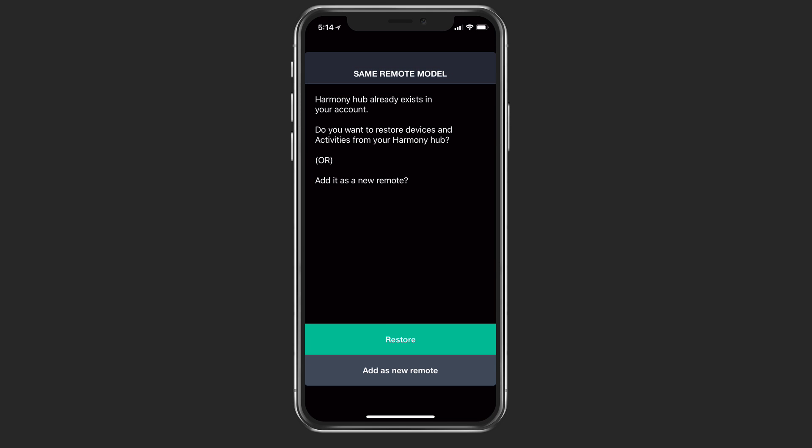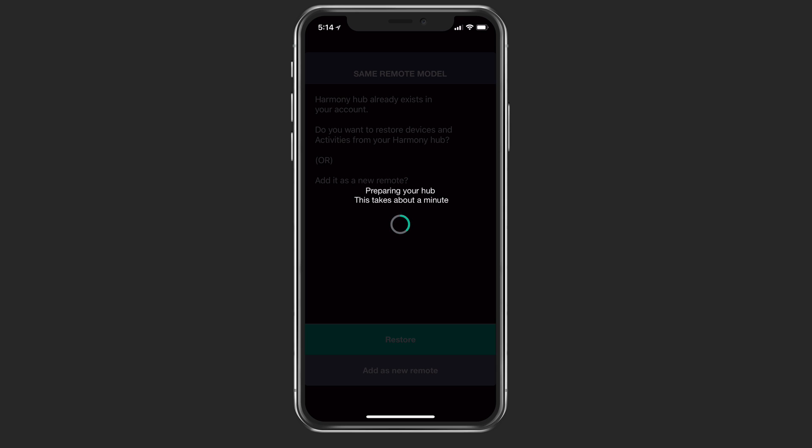Now that the update is complete, it shows I've got the same remote model because I do have another Harmony hub on my network. It asks if I want to restore the activities from the other hub — since it stores all of this information in the cloud — or add it as a new remote. In this case, since it's in a second location, we're going to add it as a new remote. It's going to prepare the hub, which takes about a minute or so.